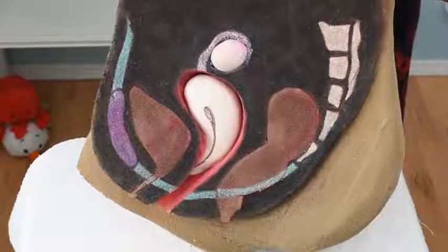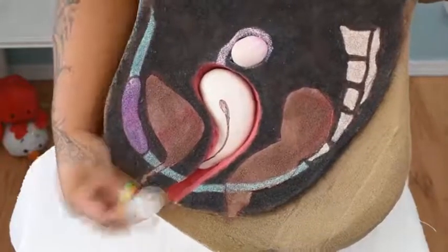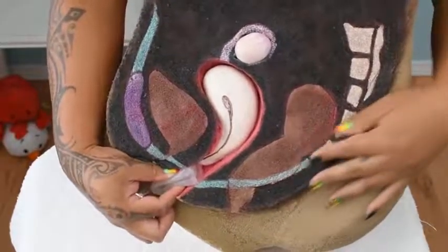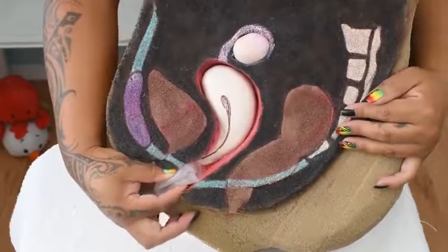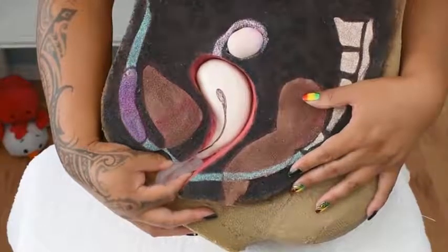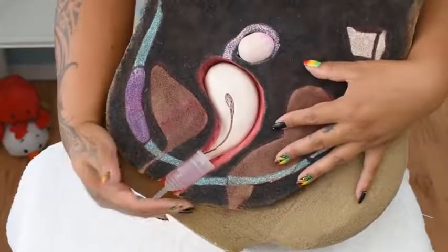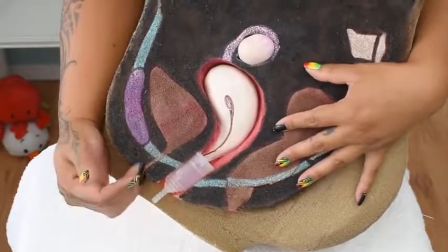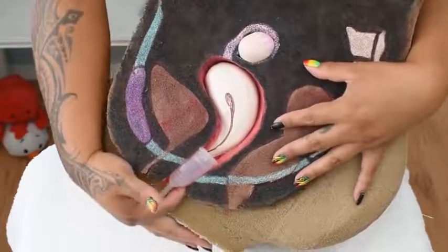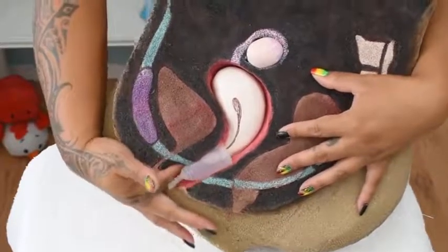Once you're in a comfortable position and you've found the fold you want to use, gently spread your labia and insert your menstrual cup aiming toward the tailbone until your hand is resting against your body. At this point, you can release the cup. The cup might not be fully in position and you might have some of it partially outside of your body. You can use a finger to maneuver the cup into place using the rim as leverage and support.